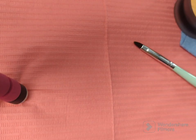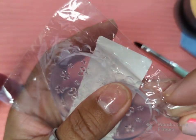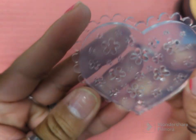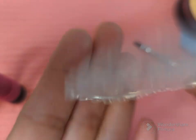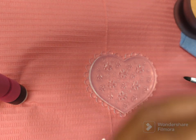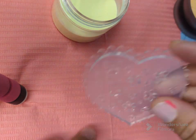Hi guys, welcome back! If you're new, welcome to my channel. Today we're going to be quickly making some flowers using a nail art mold flower. I've been buying these flowers because I absolutely love them, but I wanted to make my own — I thought this would be a better idea because I like different colors, different shades and different tones.